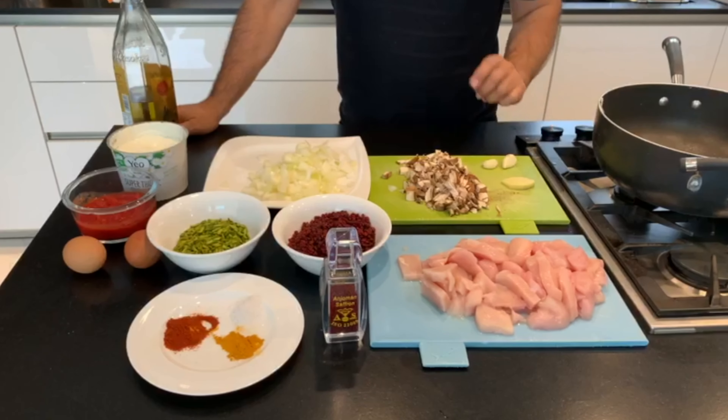Hi guys, welcome back to my YouTube channel. Today I'm gonna do a Persian dish called Tachin Polo — basically chicken, yogurt, barberries, saffron and rice. Please don't forget to subscribe and like my channel, thank you.